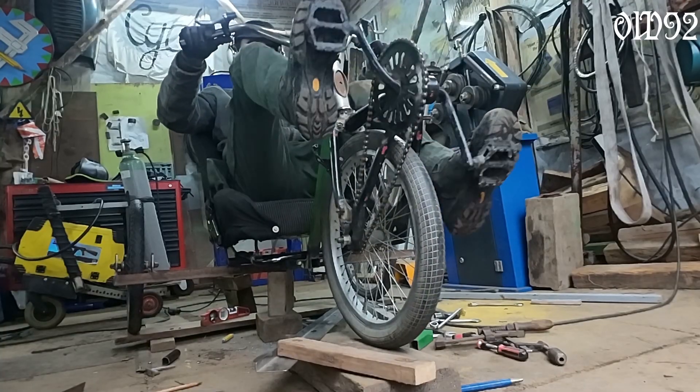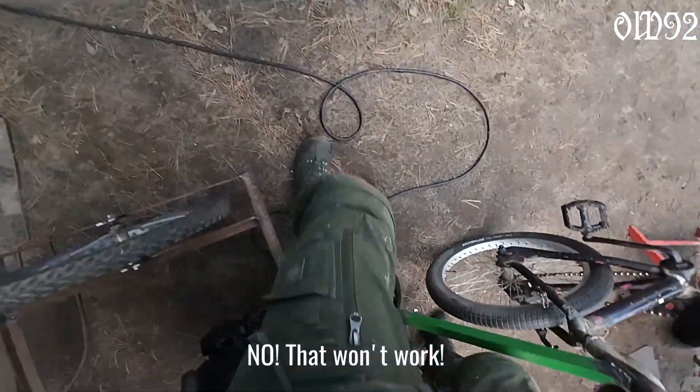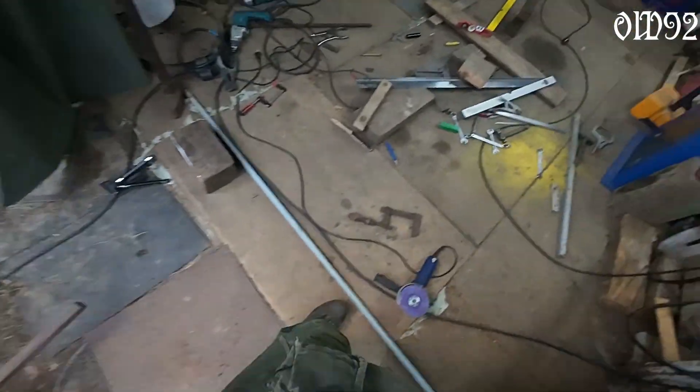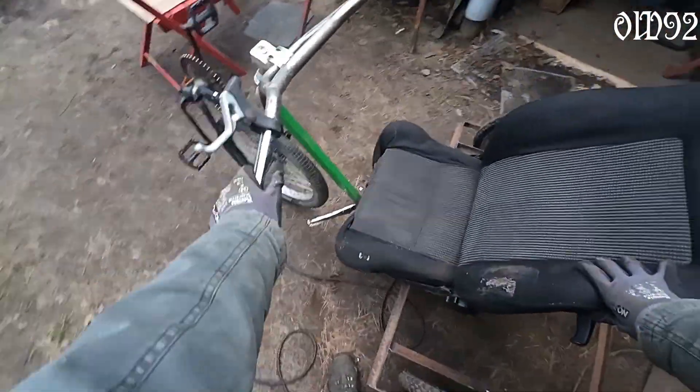Just like that, it's test driving time already! Oh man, I'm so thrilled. Wait - what's that? The frame is caving in like crazy if I put my weight on the seat. The bare frame can't resist those forces yet, so a temporary square tube should fix it for now.